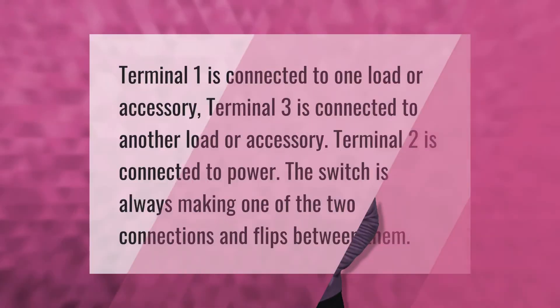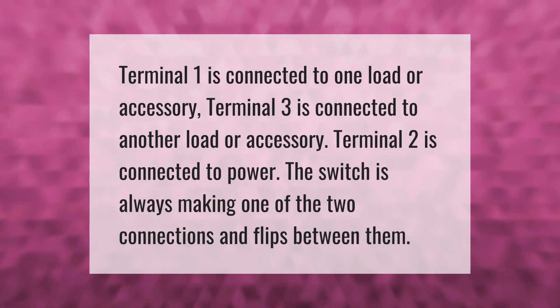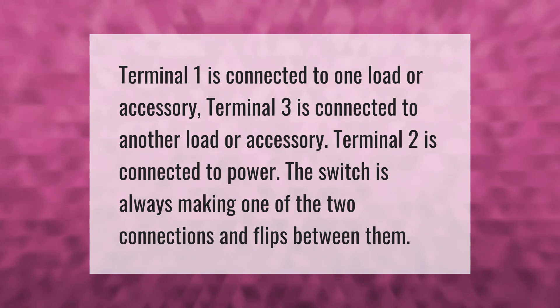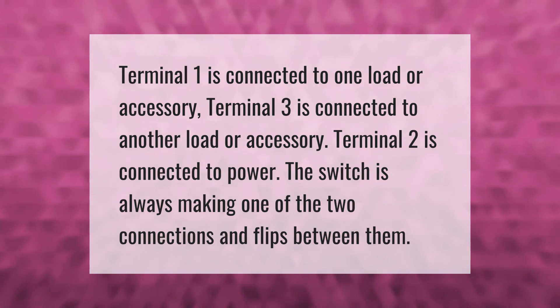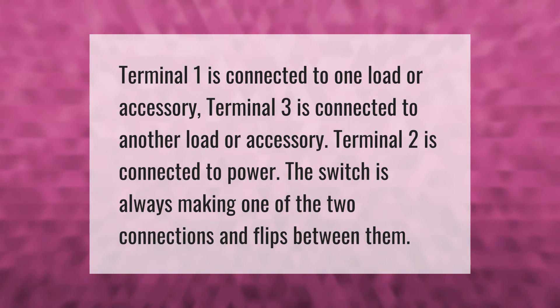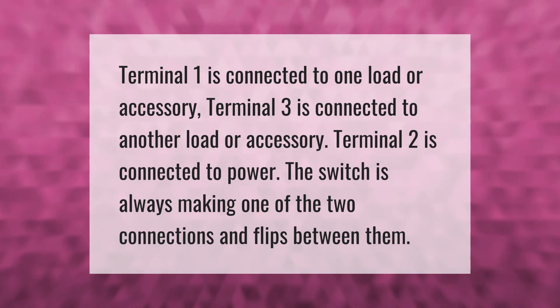Terminal 1 is connected to one load or accessory. Terminal 3 is connected to another load or accessory. Terminal 2 is connected to power. The switch is always making one of the two connections and flips between them.